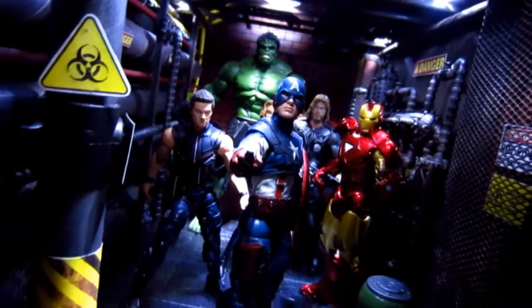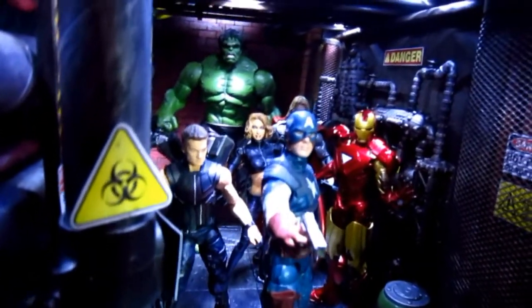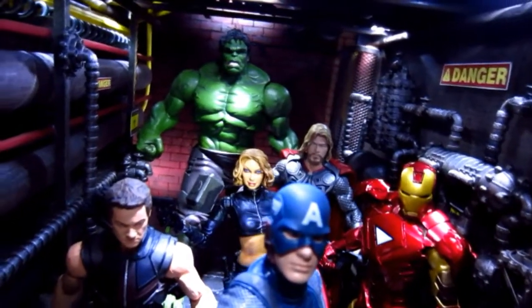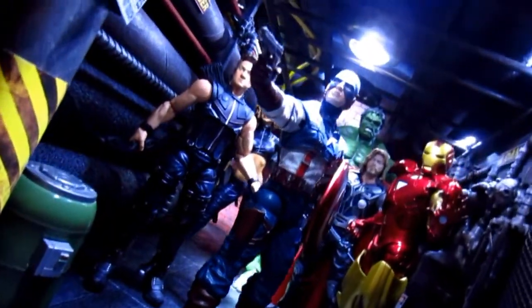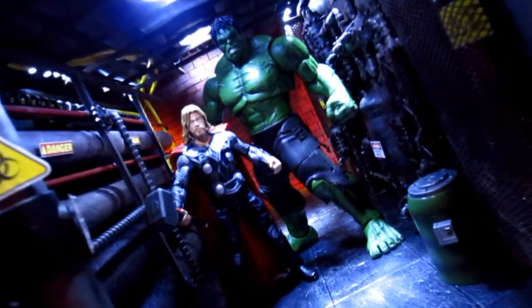This is a new diorama that I just finished. Actually, it's not finished yet — it is still a work in progress. This new diorama was inspired by when I was searching on Google for pipes and I found this. I stumbled upon a picture where there are a lot of pipes, so it's basically a chemical plant diorama.